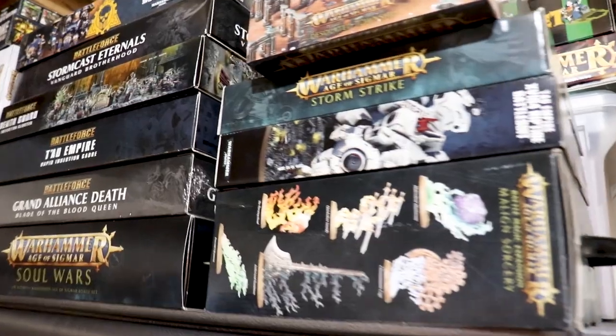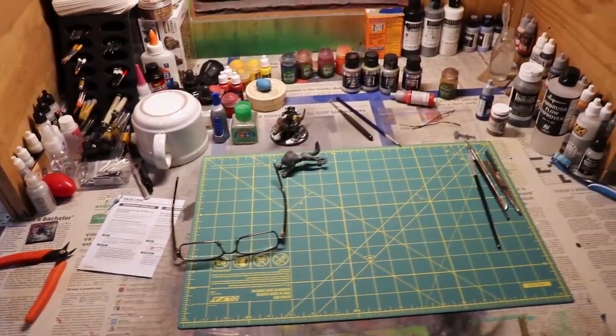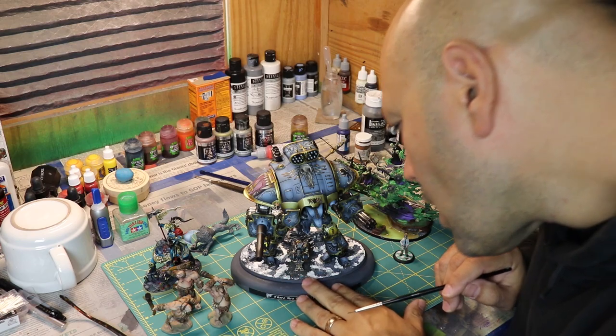Welcome to Miniatures Paintbrush. Today we're going to showcase some Crypt Horrors. I'm here to say thank you to each and every one of you for tuning in to this show. Let's get on with it.